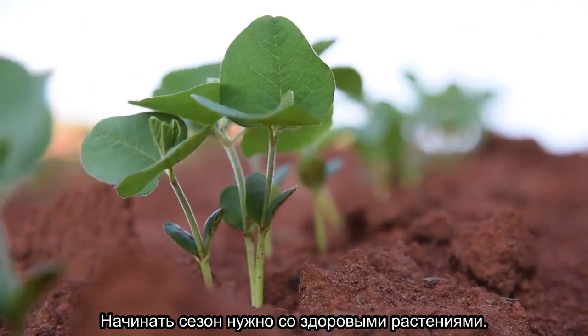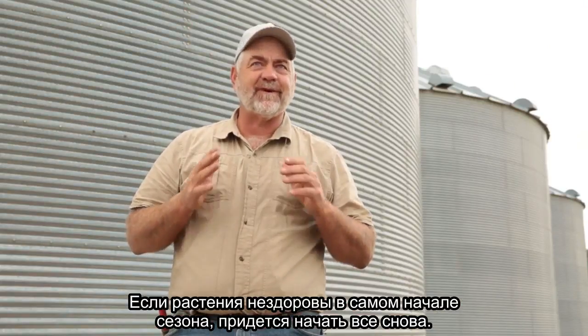You've got to start with a healthy plant. If you don't have a good stand or if you don't have healthy plants on the get go, you're already behind.